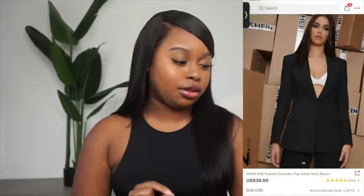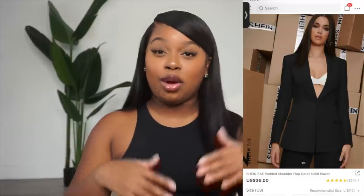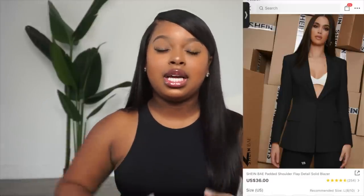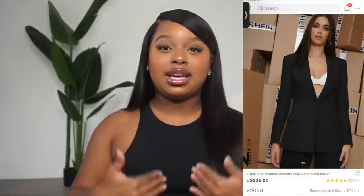Before we get into a five-minute-long intro, let's just jump right into the video. The first basic piece I want to build off of to make my elevated outfit is going to be a black blazer. The blazer I received is called the SHEIN Bay Padded Shoulder Flap Detailed Solid Blazer. I specifically chose this blazer because of the cut and the way it tailored to my body — it's cinching at the waist, the neckline is sharp and deep, and I also wanted the option to wear it as a shirt with undergarment tape. I got this blazer in a size US4.